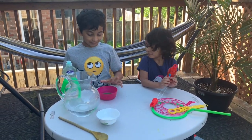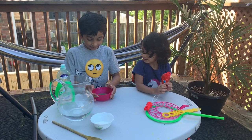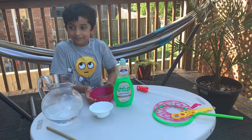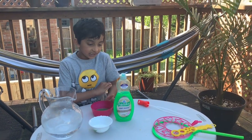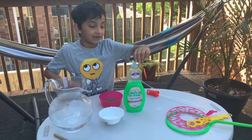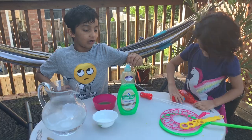Hello everybody, today we're gonna make easy bubbles. This is the second time I'm gonna make a video. Every time my baby throws the bubbles, my mom makes new bubbles. That's why we think of making easy bubbles in our house.